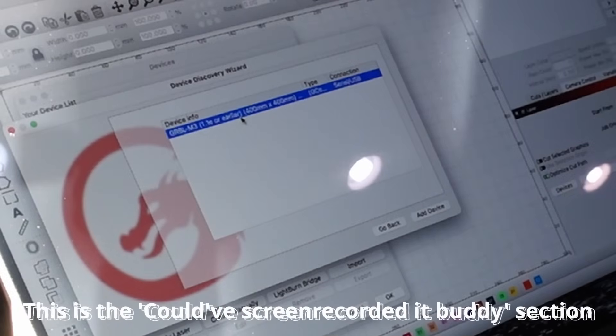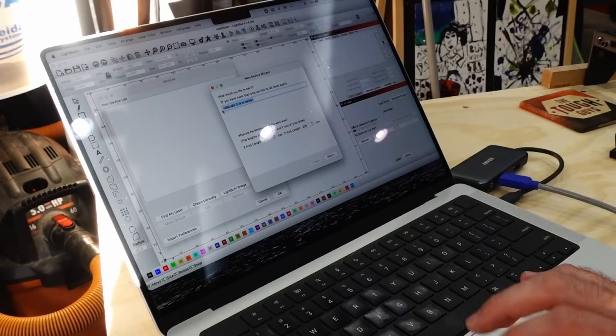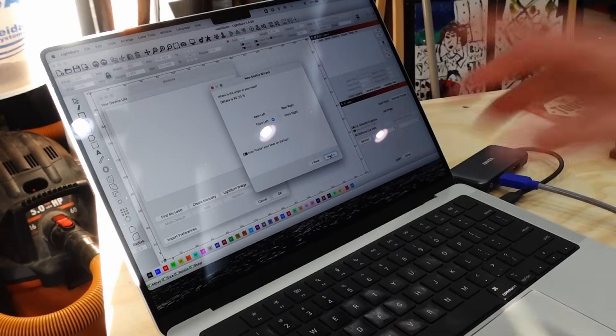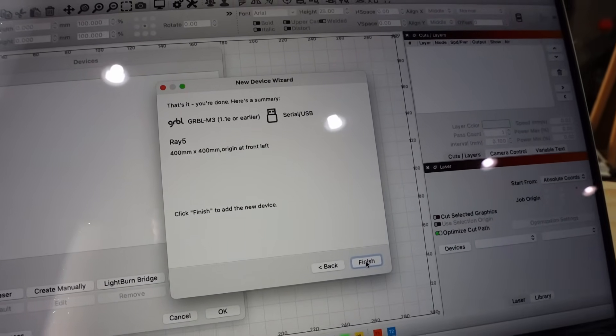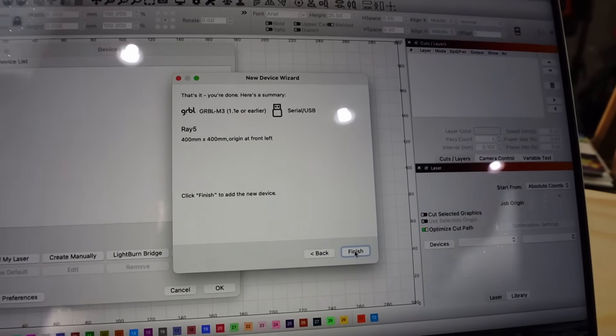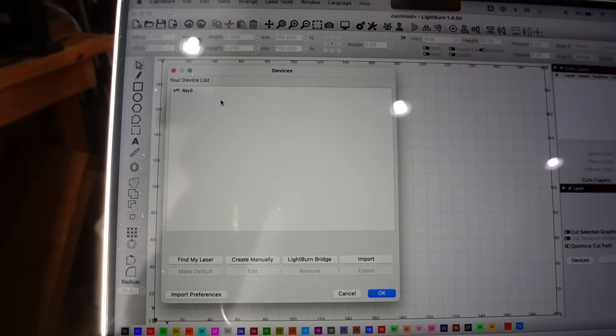It did come up — it's listed as GRBL-M3 and it says 400 millimeter by 400 millimeter, which matches the size of the base we got. I'm going to go ahead and change the name over to the Ray 5, and I have mine set in the front left so I'll leave that setting. Once it's set up, I renamed it, clicked finish, and now it shows the device in my device list.